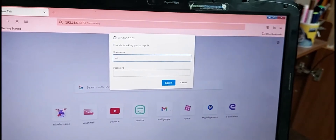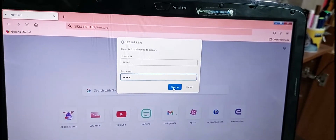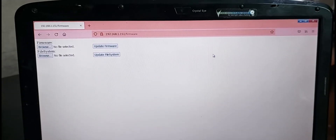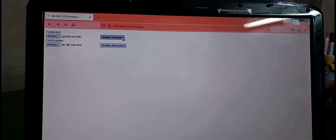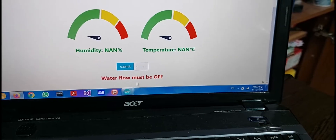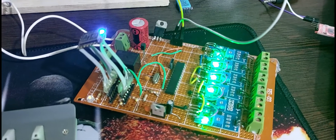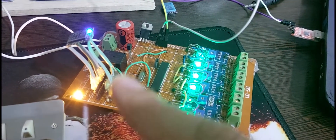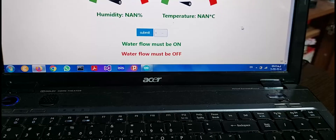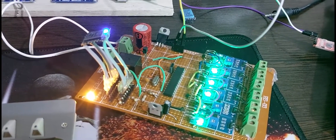I type the username and password, and let's see what happens. The relay and LED are on as you can see, and now I want to turn it off. Perfect.